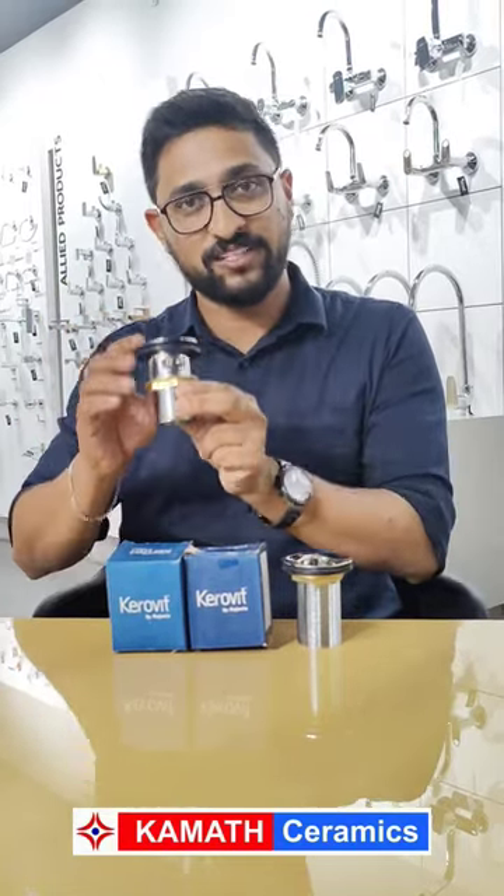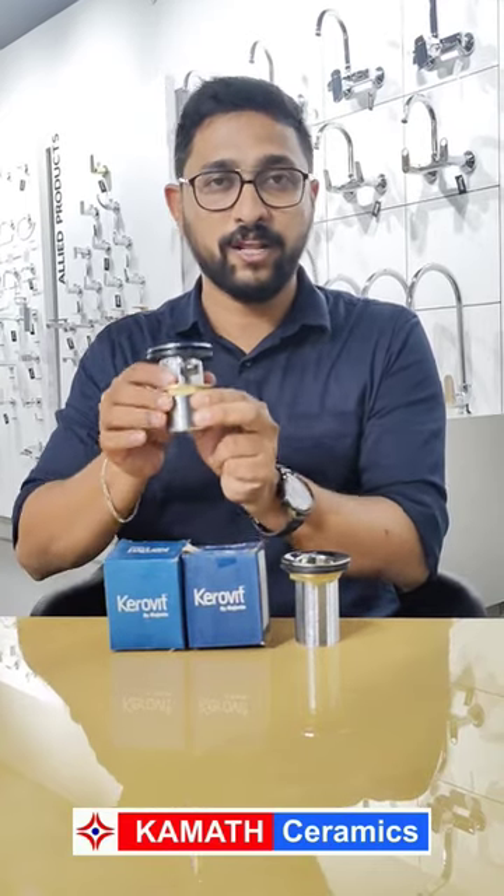When using overflow in backing basins, we use half thread waste coupling.